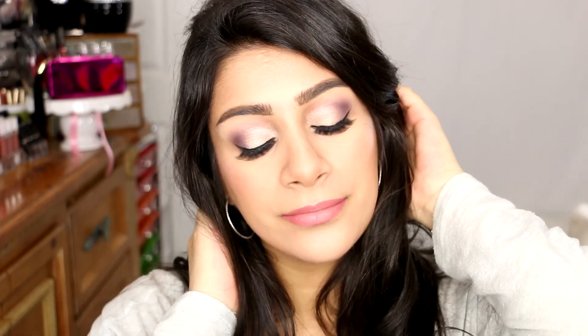So there you guys have it. I hope you guys enjoyed it. Thank you so much for watching — I will continue this series if you guys like it. Share down in the comments any dupes you have for these products, and I will catch you guys in the next one.